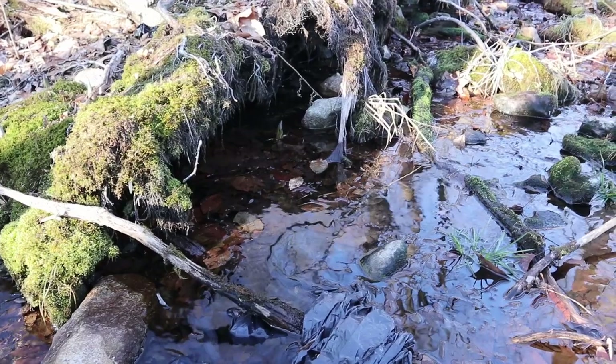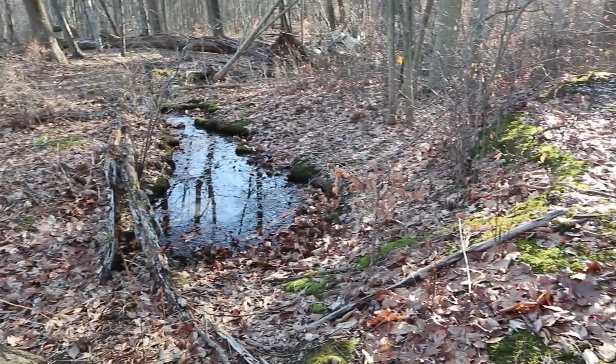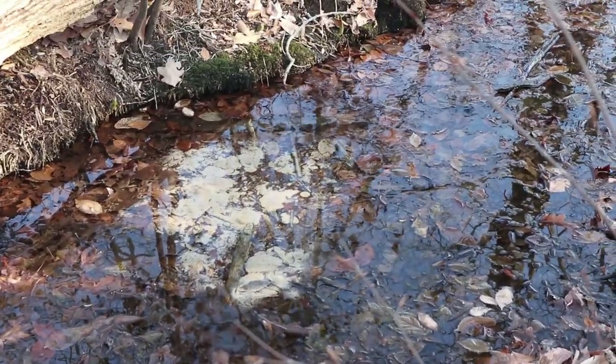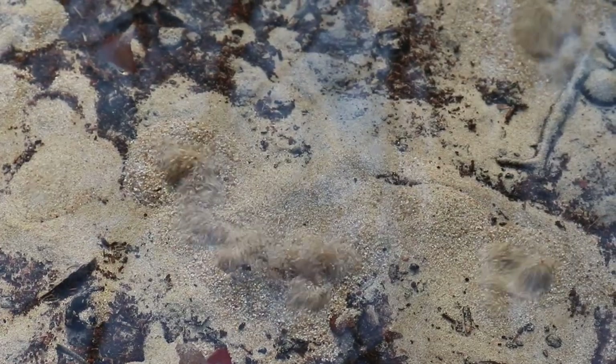What we have is a pretty normal stream, but what's weird about it is that it just kind of starts here, out of nowhere seemingly. But when you get closer, you can see that the water is actually bubbling up from under the ground. I've been mesmerized by the way the sand dances and swirls in the water, and ever since discovering this I've dreamed of creating an aquarium to replicate this effect.